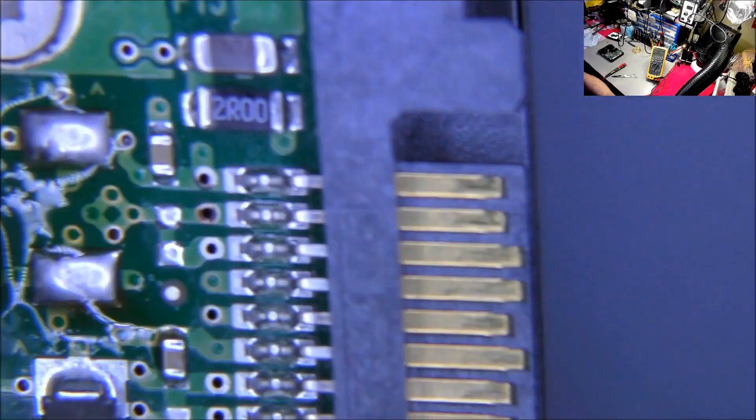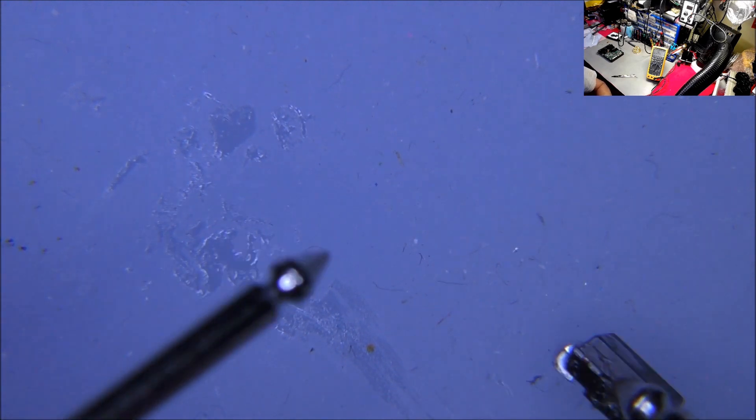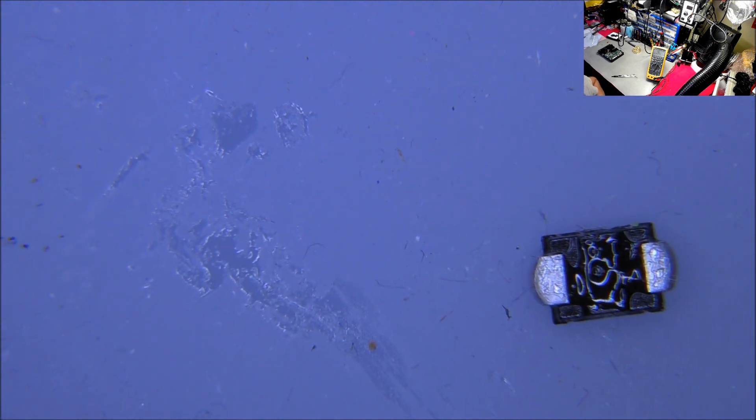That came right off. Let the fume clear. I've lost video for a second — not sure what happened there. Now that diode is taken out. Let's do a quick test on it to make sure it's not busted. I'll give the silicon mat a clean in a bit.